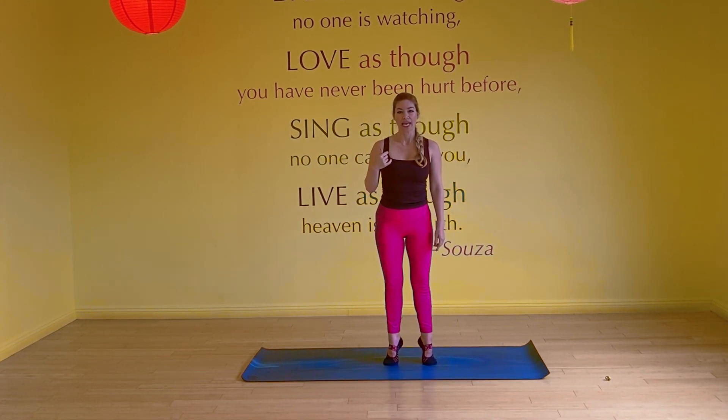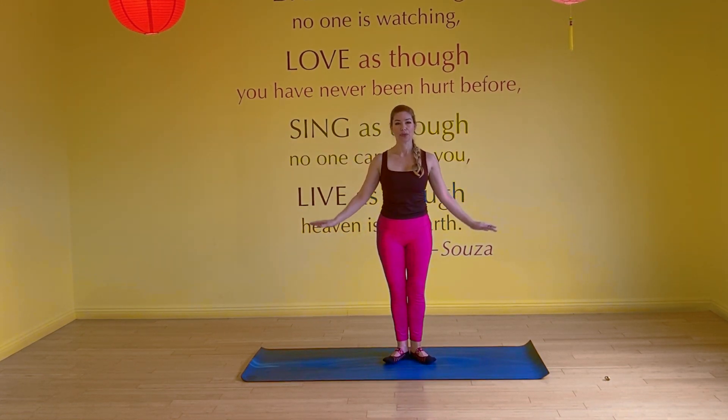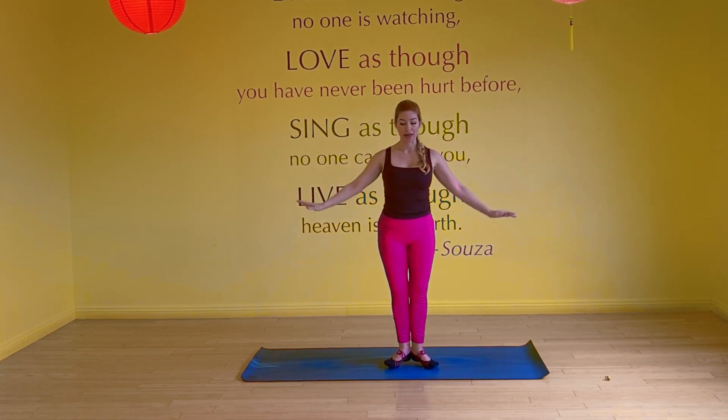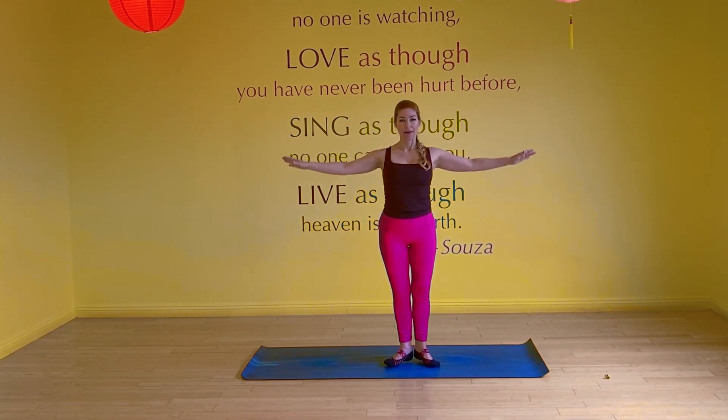Start with heels together, toes apart, standing. I hope you're with me. As you inhale, come high up on the toes. As you exhale, lower. Inhale high up on the toes, exhale lower. It's okay if the heels separate. Add the arms — inhale up, exhale down. Great for balance. Inhale through the nose, exhale through the mouth.